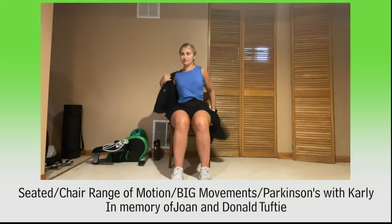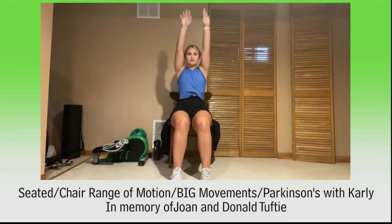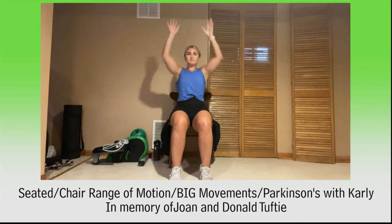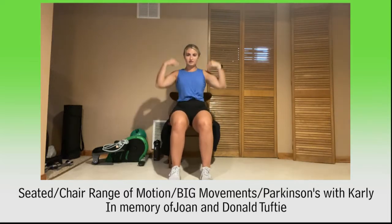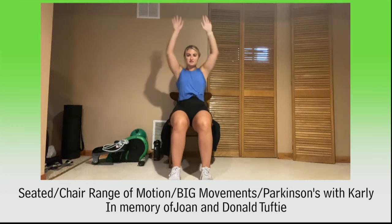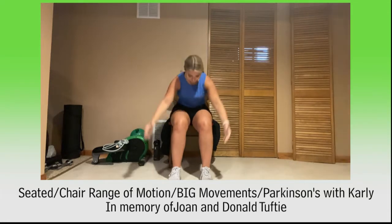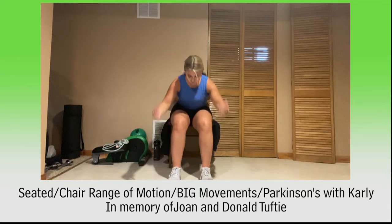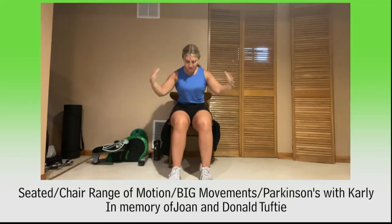Arms still down by your side, palms face me. Let's tap shoulders, ceiling, shoulders, and ankles. Squeeze those abs — we're going to start warming up those hips. Keep the arms moving here. Shoulders, ceiling, shoulders, ankles. Try to squeeze those ab muscles. Keep your back nice and straight when you bend forward. Reach for those ankles. Two more here, and last one, finish it out.